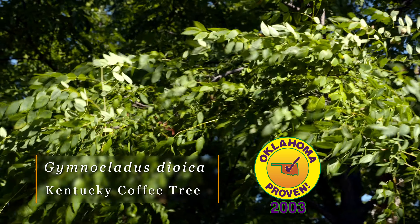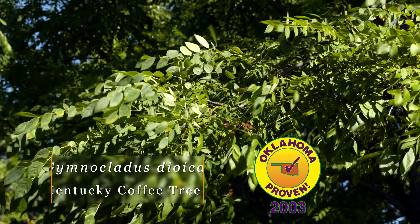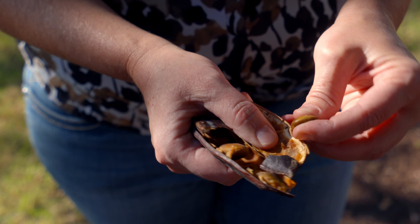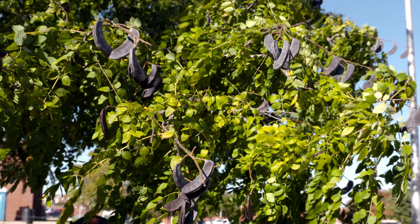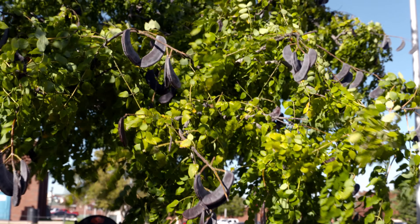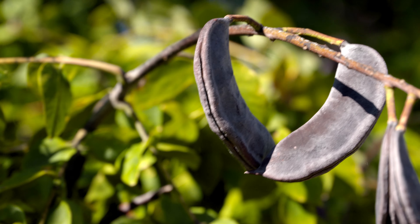We have another great Oklahoma shade tree to share with you today, and this is called the Kentucky Coffee Tree. It is native to Oklahoma and, as the common name alludes to, they used to brew the seeds for coffee. While Native Americans used to brew this as a coffee-like beverage, I wouldn't recommend it because it is toxic until the seeds are roasted at a certain temperature.